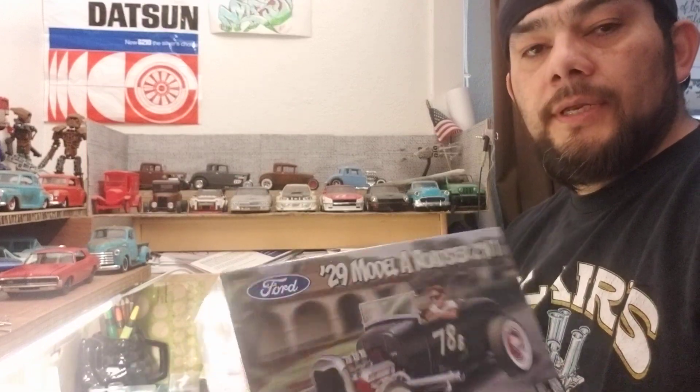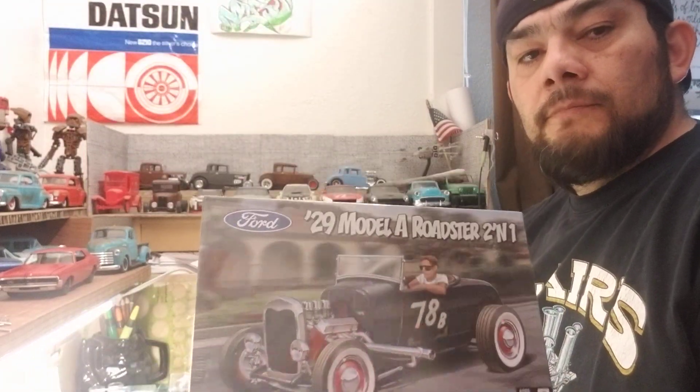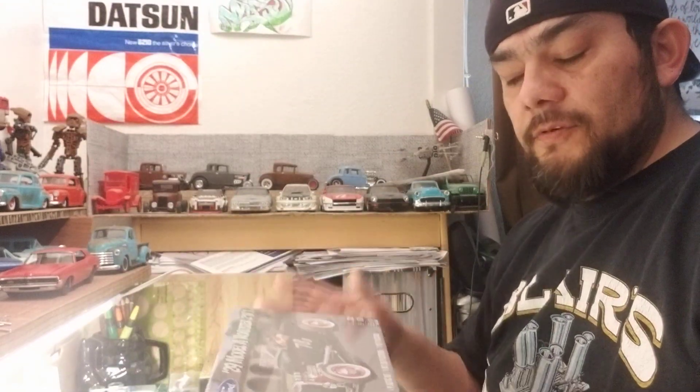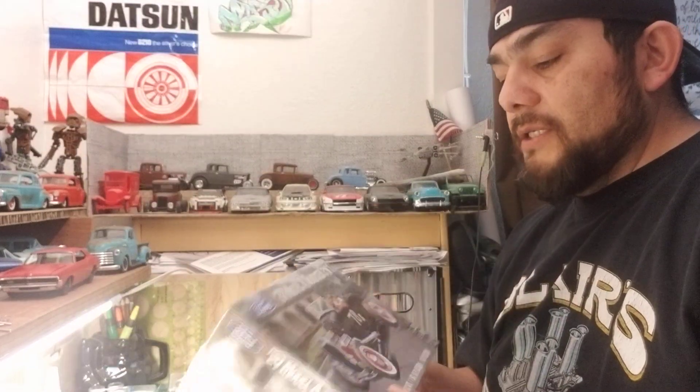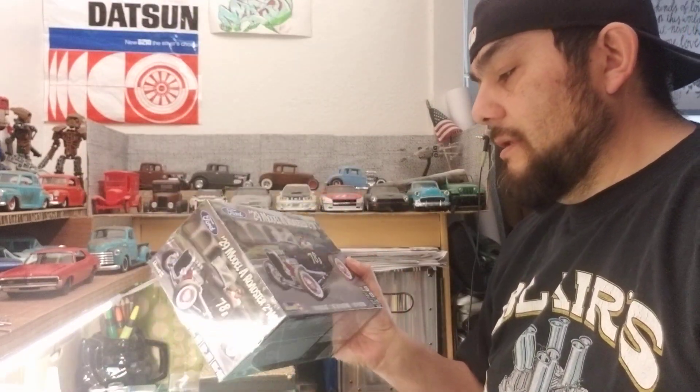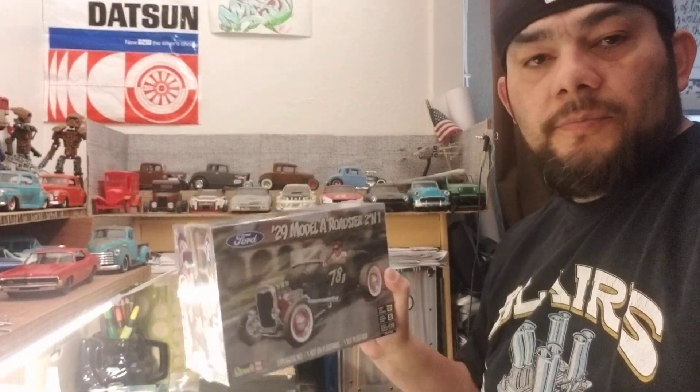Go over to his channel to get a better understanding of the rules and the whole group build. I've been talking with him and told him what I had in mind, and he was okay with what I'm doing. My kit is the '29 Model 8 Rollster, perfect for the race. It's going to be box stock — I'm not going to change anything, unless he mentions something custom.